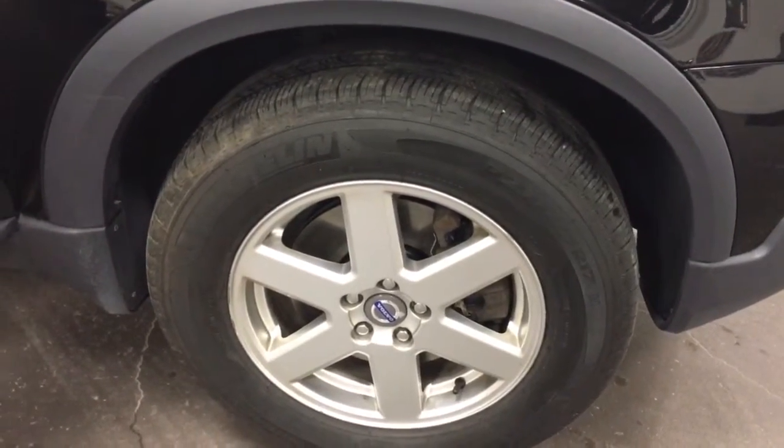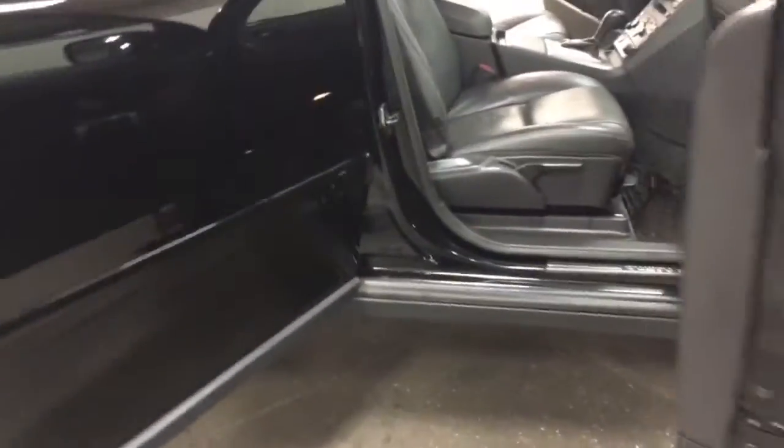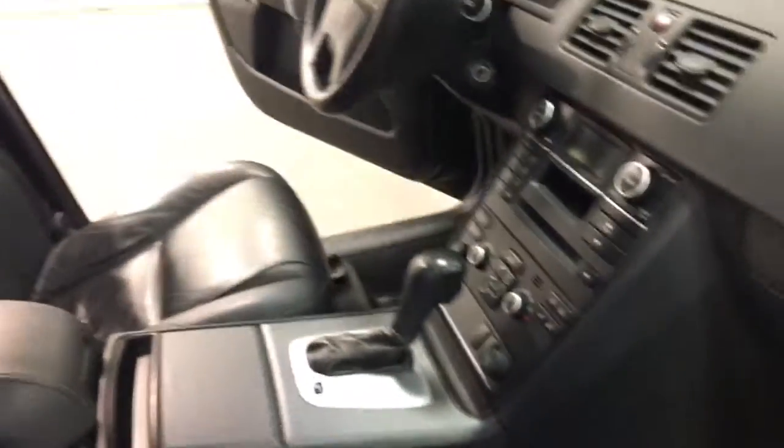It's got brand new brakes — rotors and pads on the front. Tires are in great shape. The interior looks really good. It's got the winter mats as well as summer mats, and the seats are in great shape, as you can see.